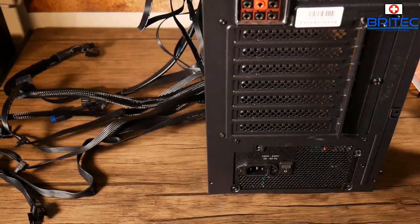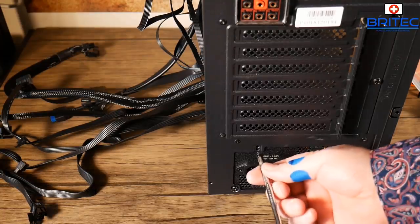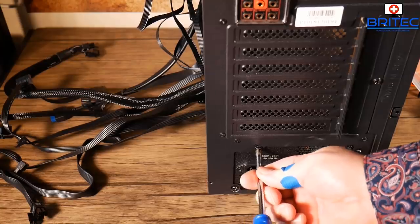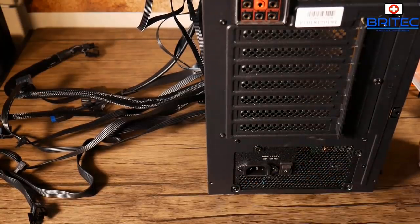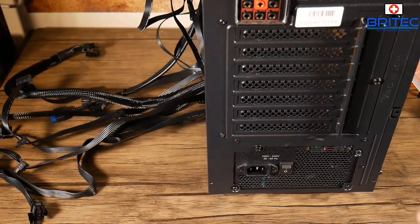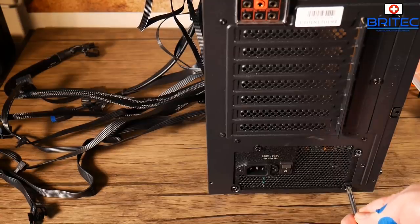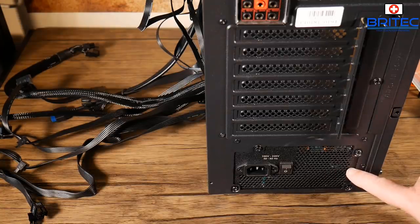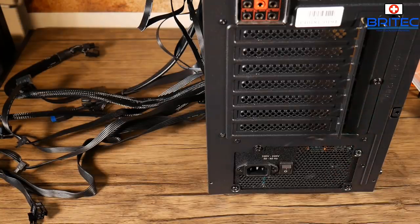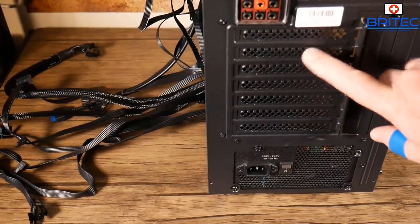The expansion slots don't have screws — you have to punch them out. Before you punch them out, make sure you punch the right ones because they won't go back in. That's a negative of these cheap budget cases. It's all about keeping cost down, so some things have to go — similar to building a budget system where you make cutbacks.